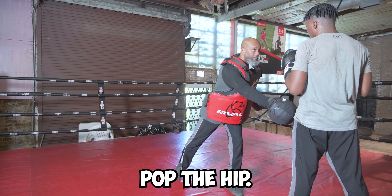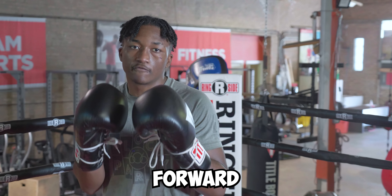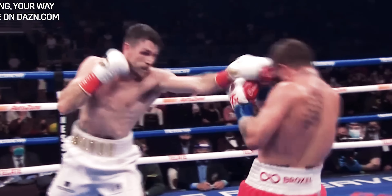Canelo's just starting to come forward and land those swinging left shots. If he gets close enough, he's going to start banging to the body. This is Zachary Carter TV. We just watched the Canelo-Charlo fight, and in honor of that win, I'm here to give you three techniques that Canelo uses to beat his opponents.